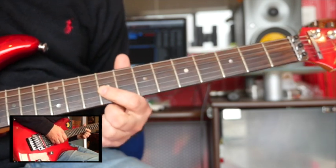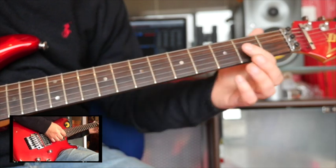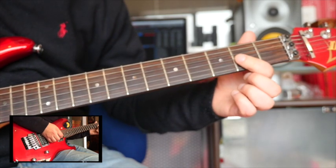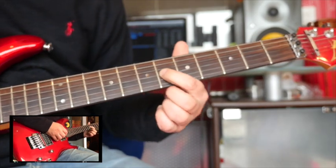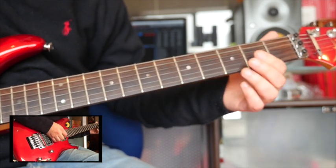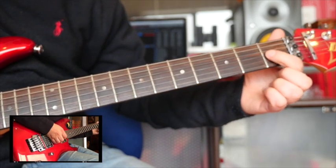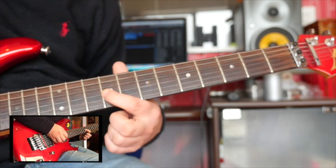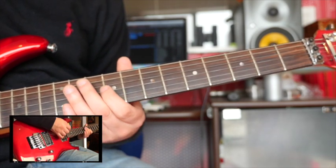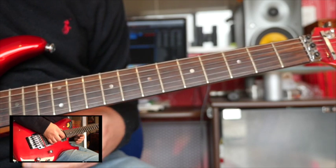Now what I'm doing here is I'm not always starting on the root note — I'm trying to stay in position. For the A chord I start on an A. For the F sharp minor I start on an A note, and the last note I play is an F sharp — so I'm staying in position. For the B minor I start on a B — B, D, F sharp — and for the E chord I start on the G sharp. This comes from knowing your chord tones; you just have to memorize them. Alternate picking means down, up, down, up — and we're not skipping strings, which can sometimes be a problem.